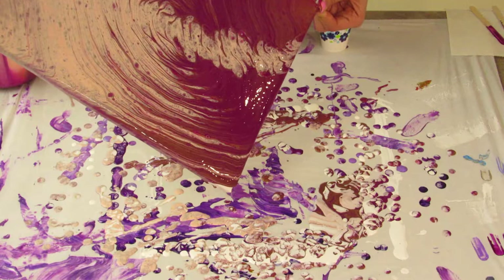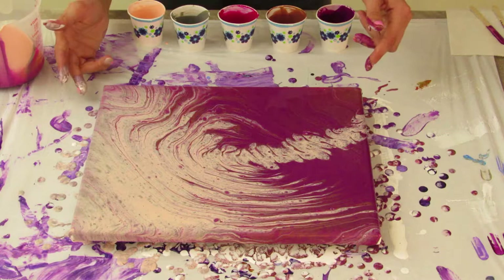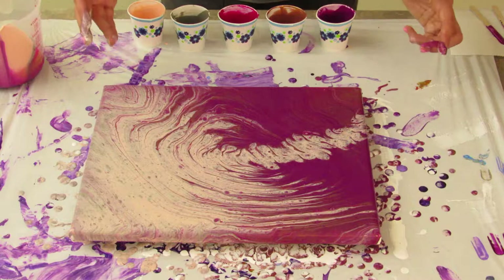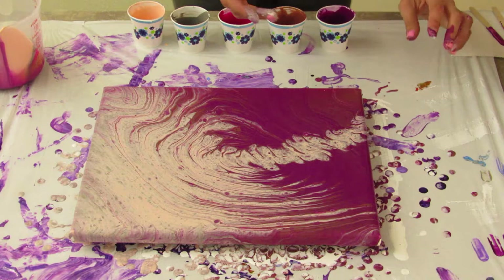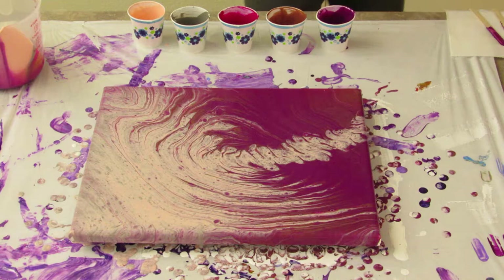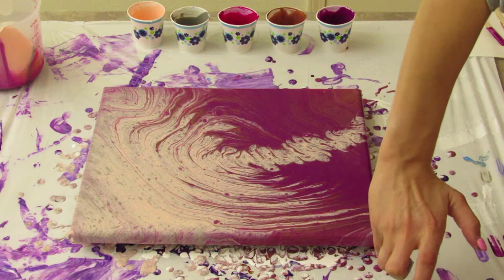I don't know if you can hear my daughter but she's almost six months old and she's in the background yelling. I think it turned out pretty awesome. I'm just going to go ahead and touch up my edges and corners, make sure there's no canvas showing through. This is something I always do — I'll have the white from the base coat on my fingers and then touch the side and get white in my painting. So just a heads up: if you do a white base coat, try to get that off your fingers before you touch up the edges.